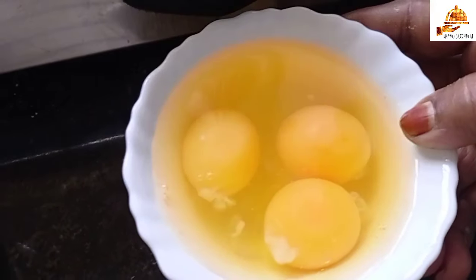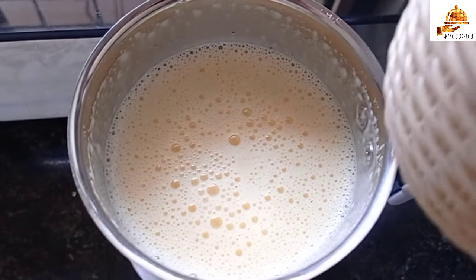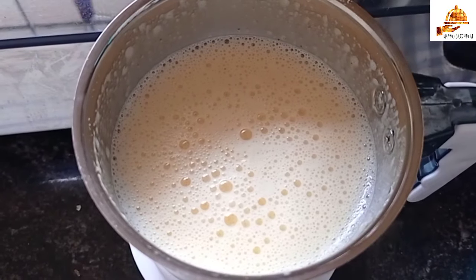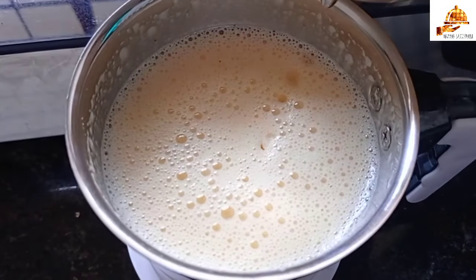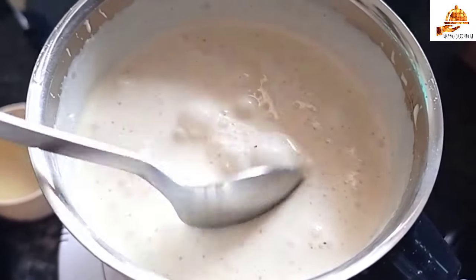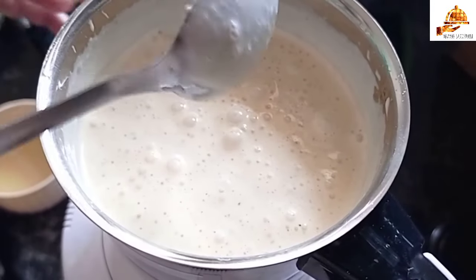I will add 3 tablespoons of flour and add the flour. There is a little oil in there, not quite a soft oil. We will add oil and mix it up. Add it in a little bit. Add a little oil. We will be able to add a little oil. If you want to make it a little, you will need to make it a little.